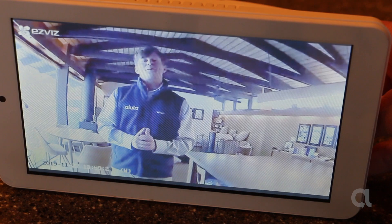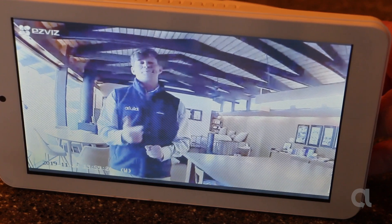Thanks for joining us. Stay tuned for more tips and tricks. In the meantime, I'm going to go play with this a little more.